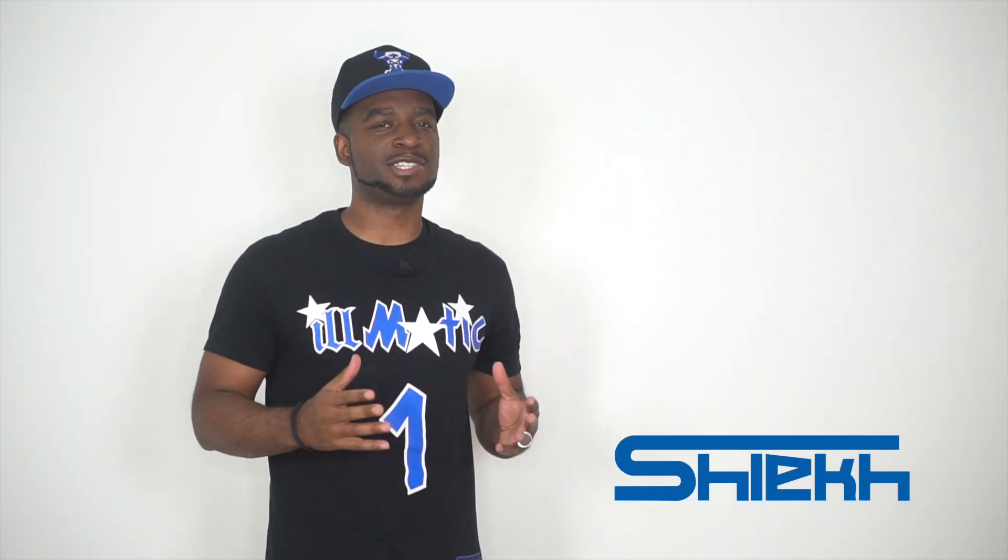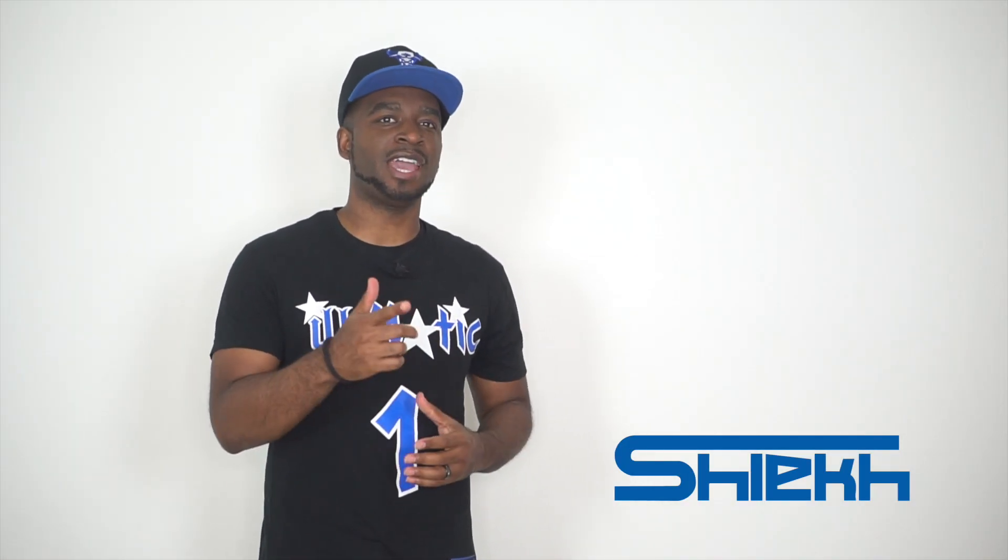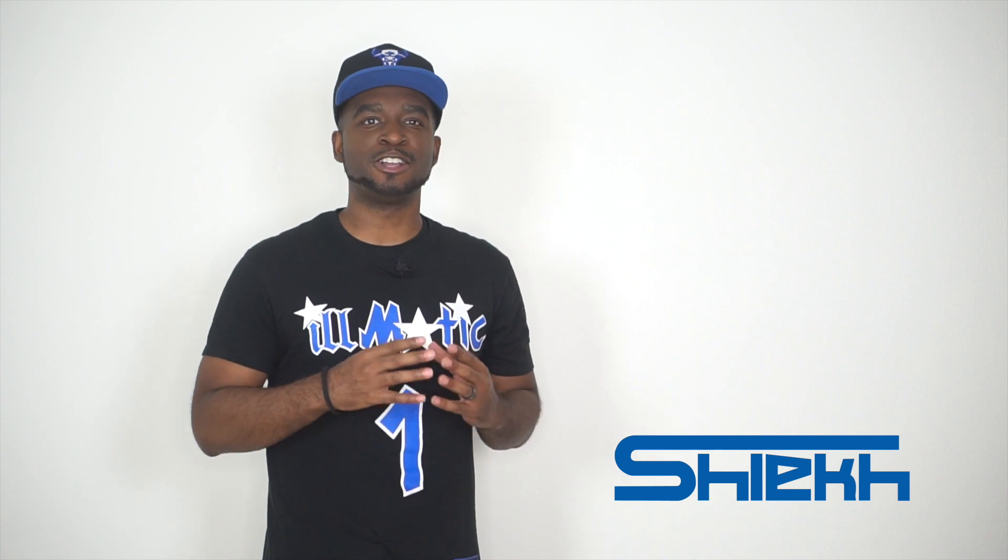Yo, what up, what up? It's the Kid CJ City. So we're back with a brand new sneaker review. Today, we are going to be taking a look at the Air Jordan 12 Game Royals. This is going to be a brand new colorway when it comes to the Jordan 12. We have seen a couple of Game Royal colorways floating around on other models, but this Jordan 12 is the first time they're bringing the Game Royals here.